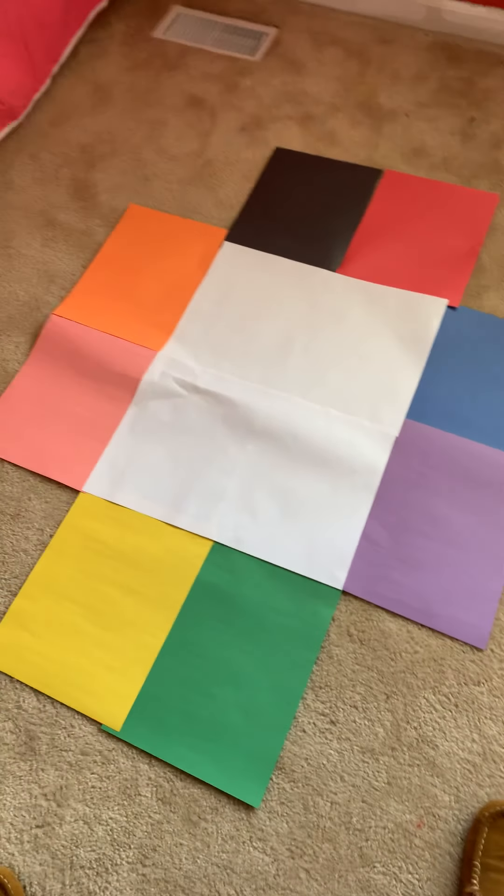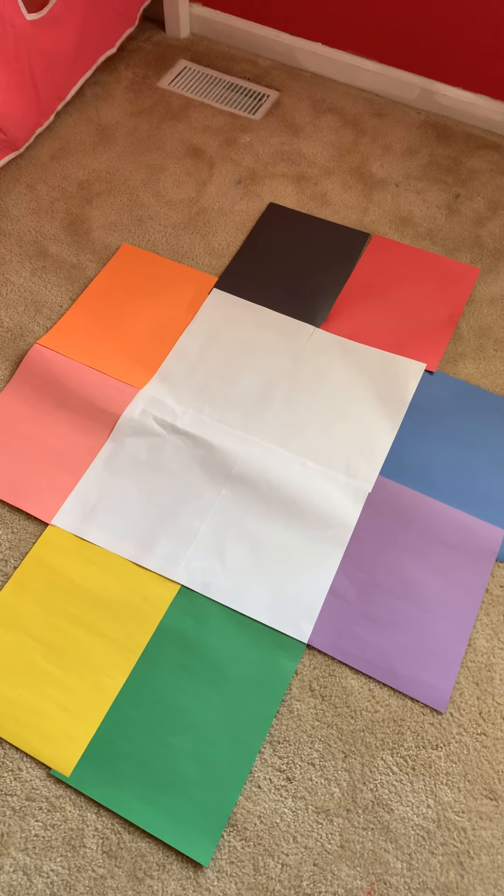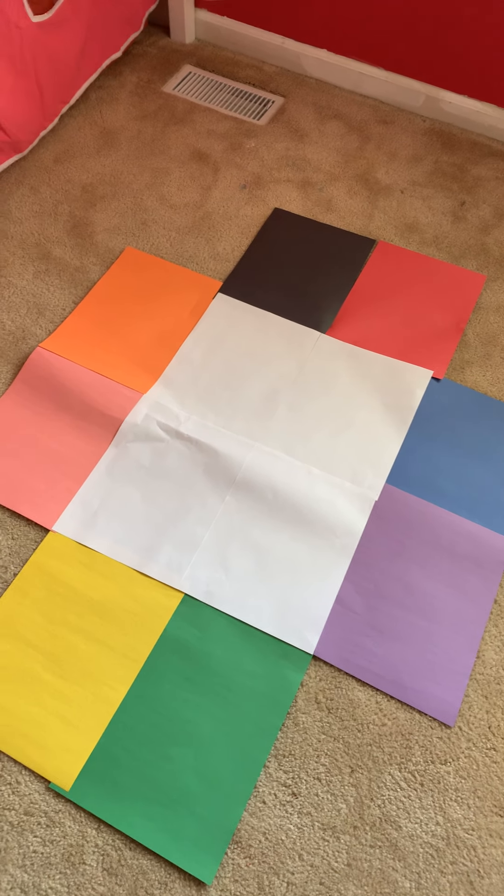Hi, everybody. I'm here. Avery's going to help today. We are going to review some colors. I sent some instructions to your parents on how to make this game board. Here's the game board using paper. So everybody should have their game board ready.